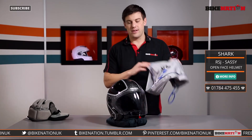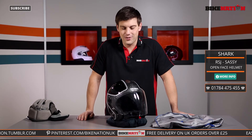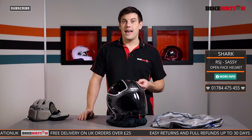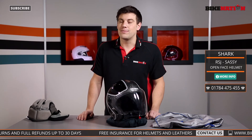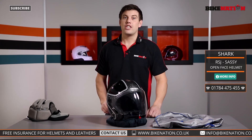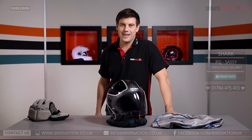So that's the helmet with all its features. It also comes with a bag to keep it scratch-free, which is fantastic. Remember, any orders from Bike Nation of £25 or over get free delivery. It's available in a couple of different sizes, so have a look at the sizing guide, and if you've got any questions give the Bike Nation team a call — they'd be more than happy to help. Also check out the other videos on the Bike Nation channel, and follow us on Facebook and Twitter. I'll see you again very soon.